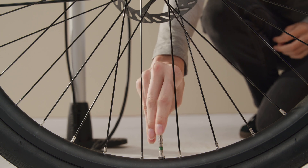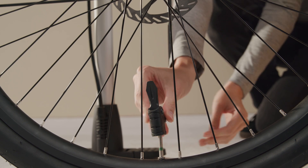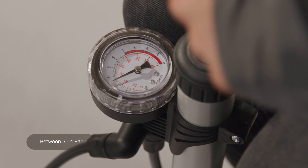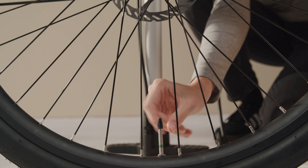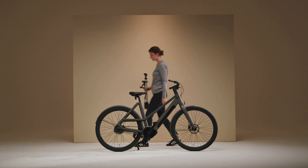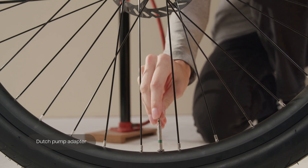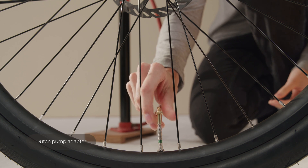Remove the black valve cap and unscrew the small nut inside the valve to allow airflow. Pump your tires to a pressure between three and four bars. After the tire is inflated, retighten the nut and place the cap back on. Then repeat this for the second tire. If you have a Dutch pump, you can use the provided adapter. Pump until the desired tire pressure is reached.